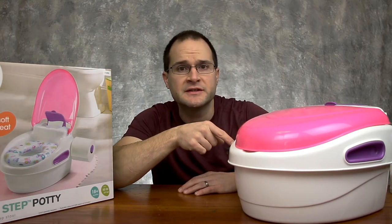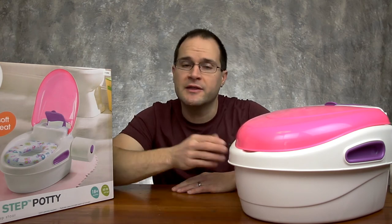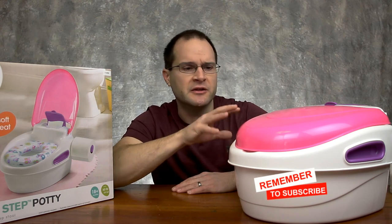If you want more information on this potty or you want to purchase it, definitely check out my Amazon affiliate link in the description — it helps me out at no extra cost to you. And I thank you for it. Even if you just want more information from Amazon and the manufacturer, definitely check out the link anyway.